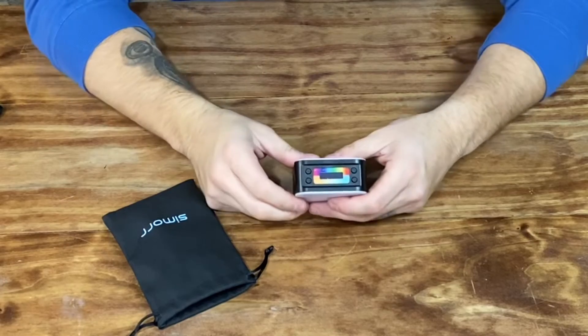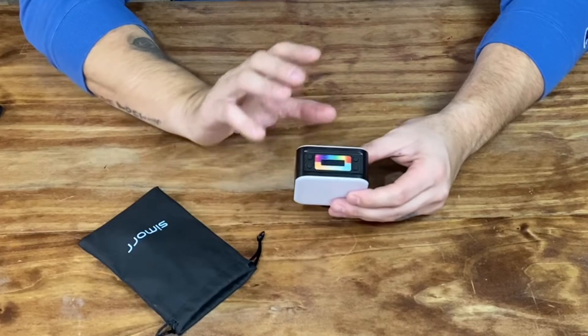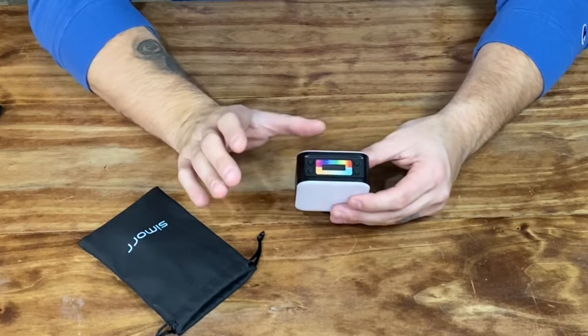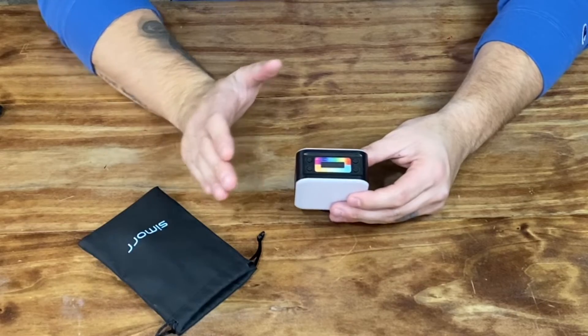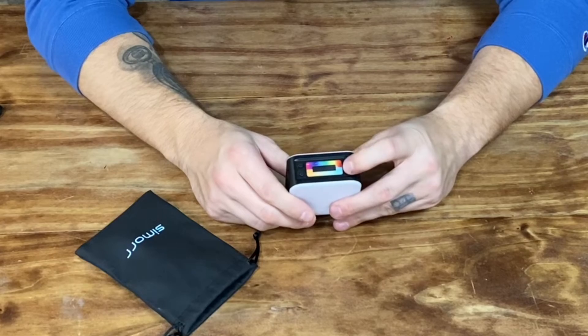Let's explain the features of this light. It does have a digital display up here. It has a front light and a back light — the back light is going to be a red light, and the front light is a standard light. The standard light can adjust itself in different K ranges. Let's turn it on real quick and I'll tell you what I'm talking about.